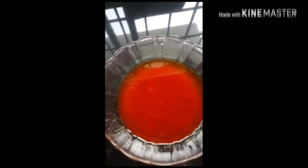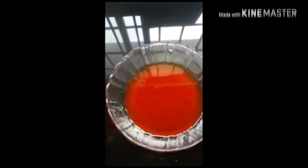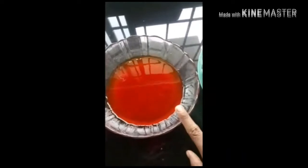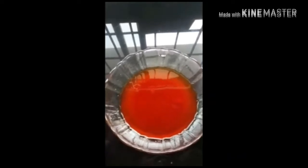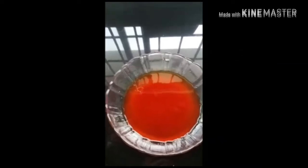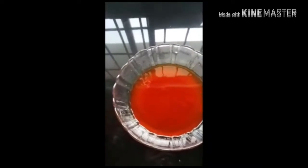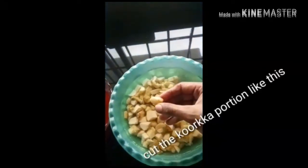I put it in the bag. Because we will put it in the bag. We will put it in the bag. The first thing I did was two tastes of the bag. I have to use it in the bag. The first half of the fish is cooked. This fish is cooked in the first half.